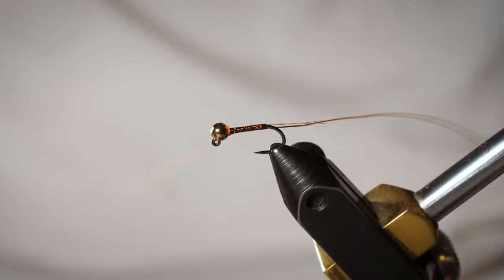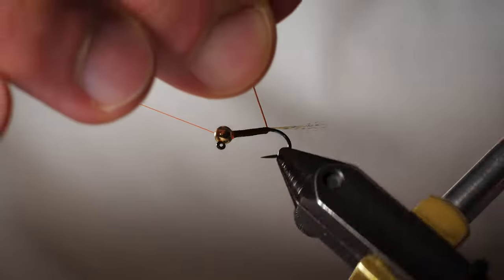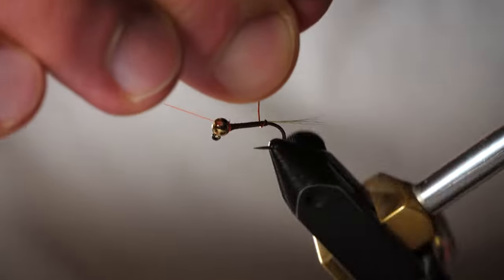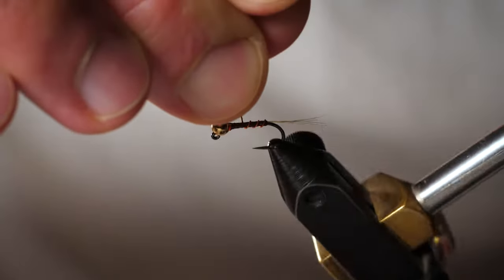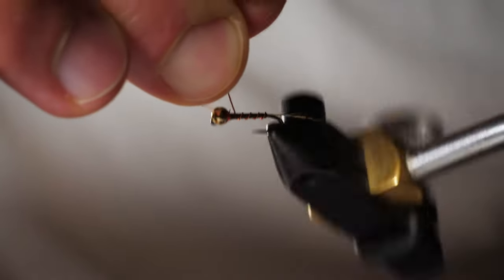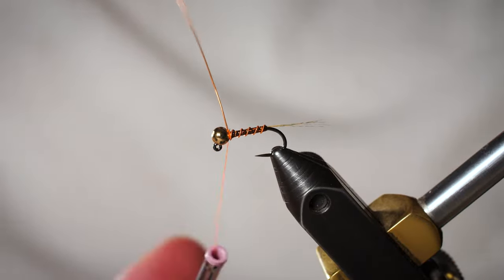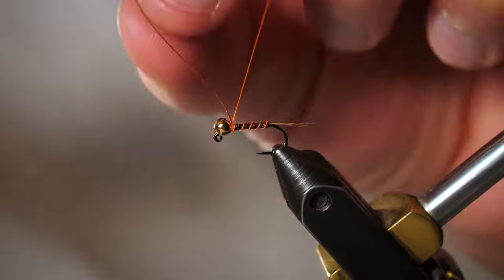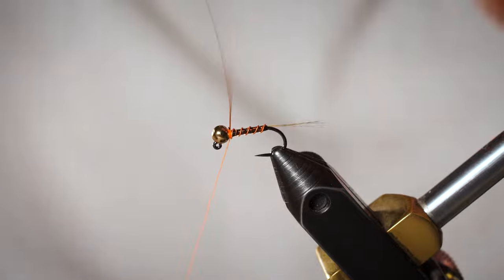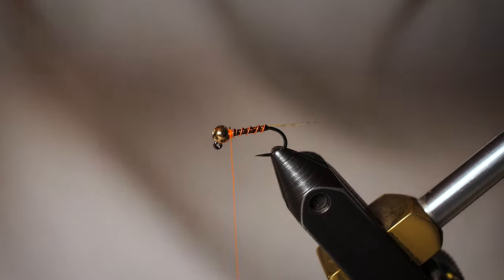Throw another half hitch in right here, and use the rotary function one more time. Take this wire and segment it forward, trying to keep the spacing pretty even as we move forward, right behind the bead. Tie off that wire, then helicopter it off to break it. That's looking good — this fly is almost done.